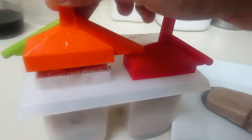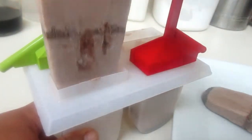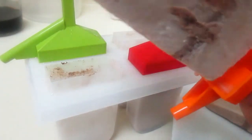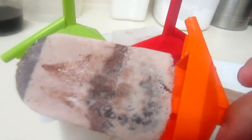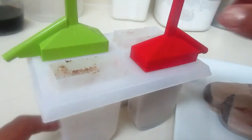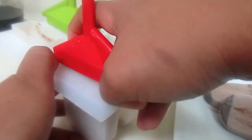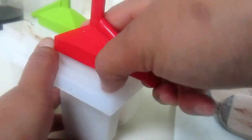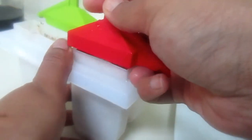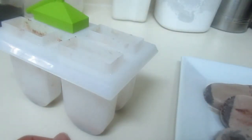My popsicles were in the freezer overnight — take a look at this beauty! You can see the Oreo cookie right through there. These are going to be so good — Nutella and Oreo, there are no words. I don't think it could get better than that. Look at that — you can see the cookie, the Oreo, right through it. Amazing!